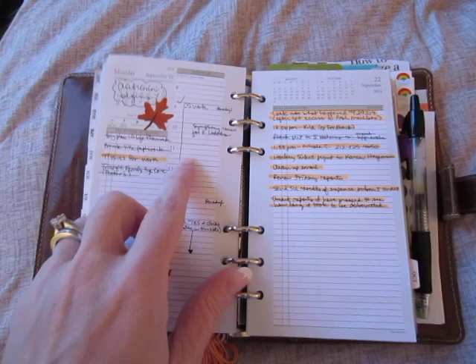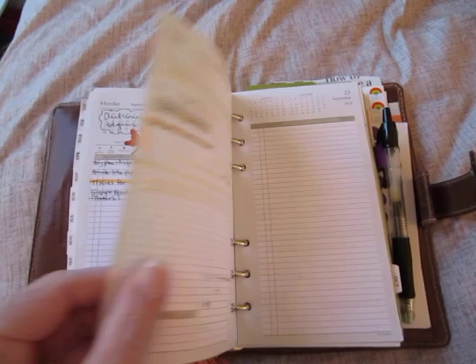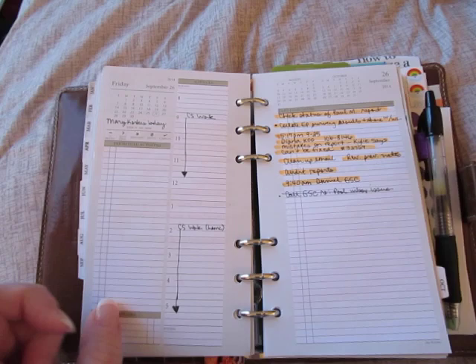I got some fall stickers. This is Autumn Begin, so I gave it a little metallic puffy leaf sticker. And we're getting close to the end of the month — I switched over to my orange highlighter to mark completed tasks.